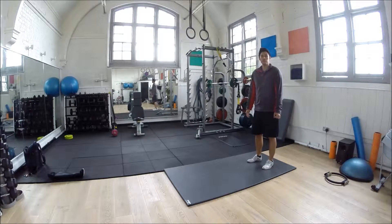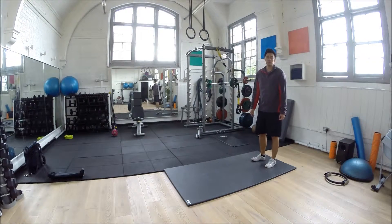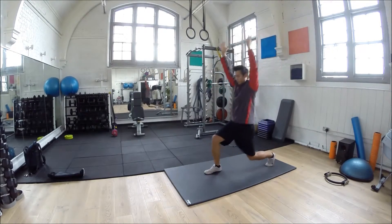This next exercise is the overhead lunge. What it works is your glutes, as well as your hands doing as well. Make sure that you bring your hands up in the air, from there, and straight down, because you've got the front foot.